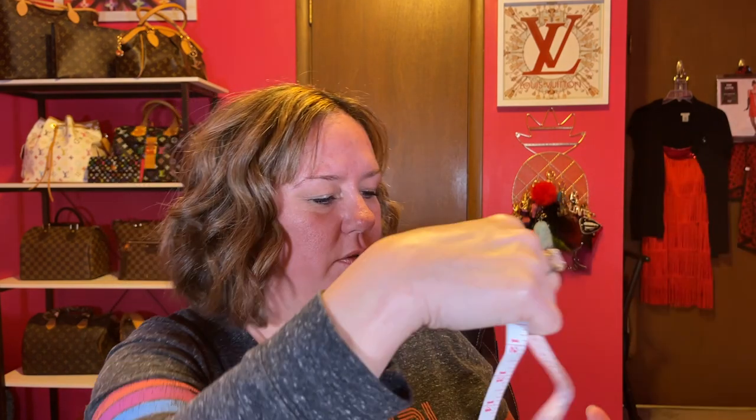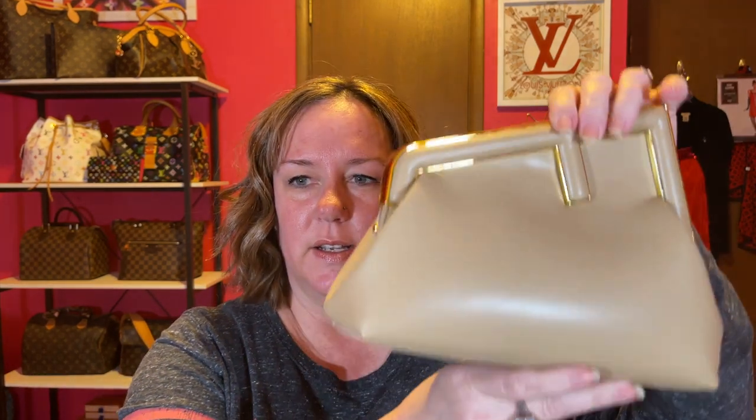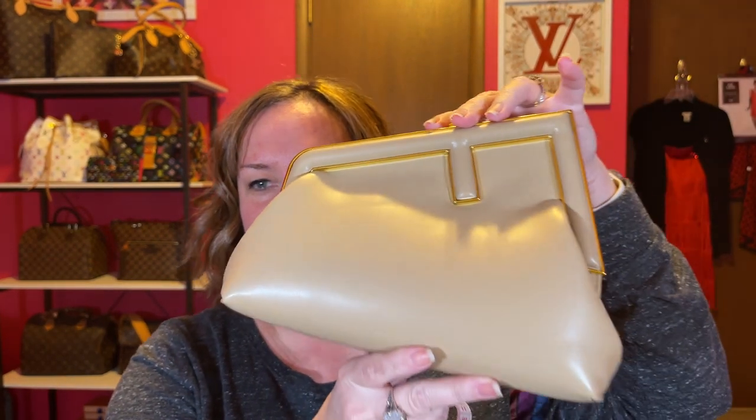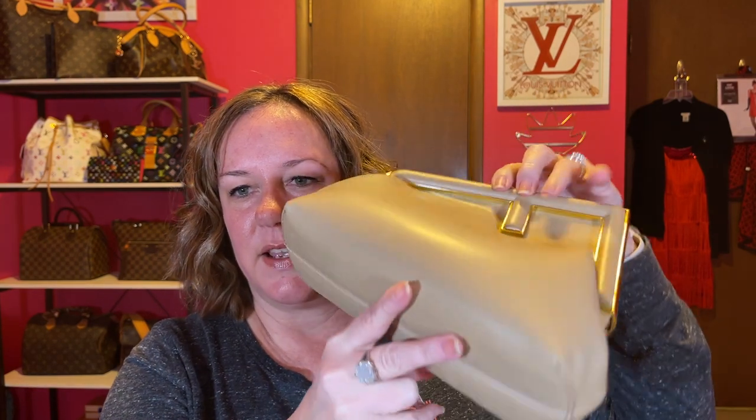It is nine inches wide. Measuring from what you could actually put things into, the height is about four to five inches, and depth-wise it is about three inches. It's a cute little clutch in my opinion — not a bad size.